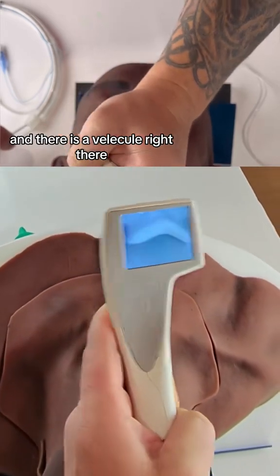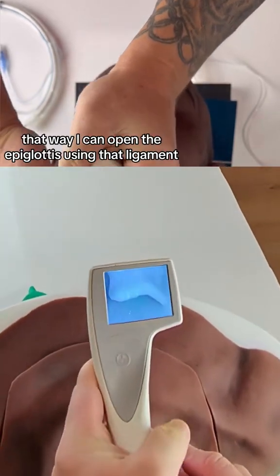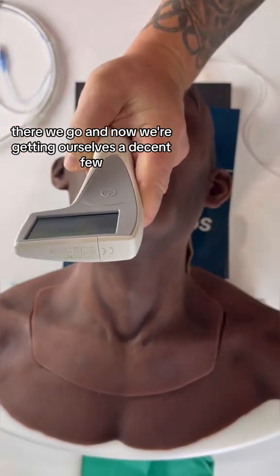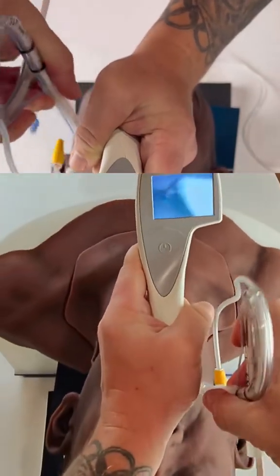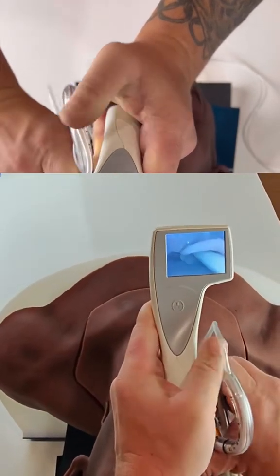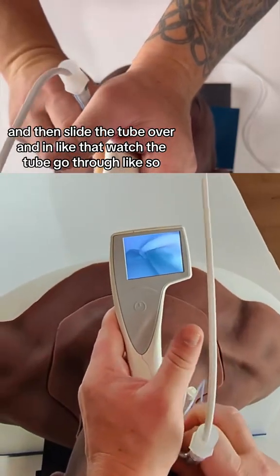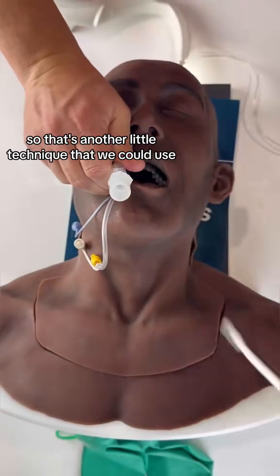Now I'm getting a good idea of where the vallecula is — there it is right there. Once I'm seated in the vallecula, I can open the epiglottis using that ligament. There we go — now we're getting a decent view. From here I take my bougie, insert it, then slide the tube over and in, and watch the tube go through.